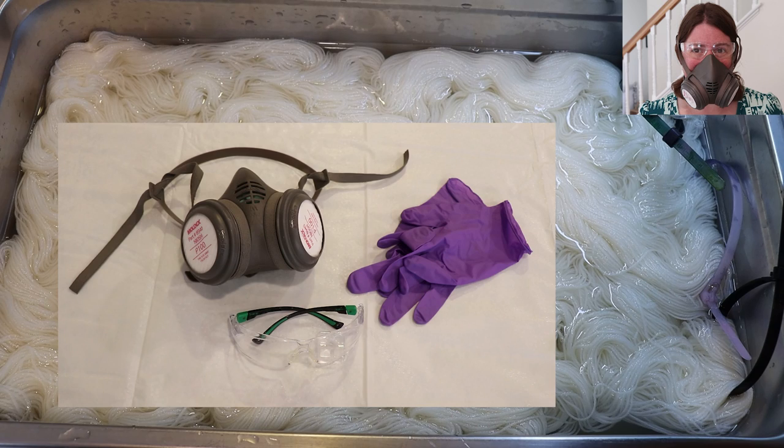Before we jump in to the dyeing project I want to give a huge shout out and thank you to today's lab partner Luann. Luann, thank you so much for being my lab partner today! Let me go put on my deluxe rubber respirator, safety glasses, and gloves and we'll get started!